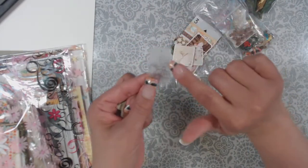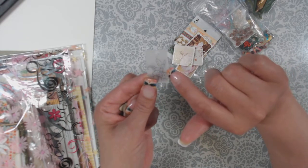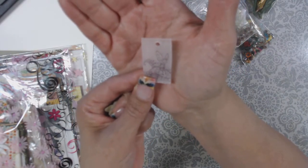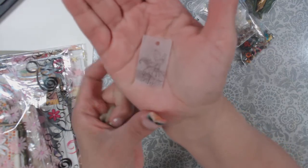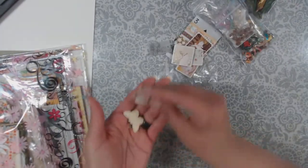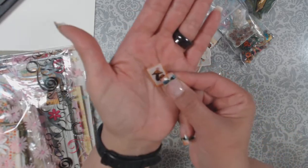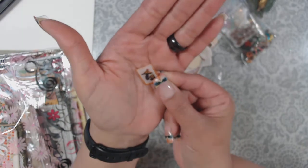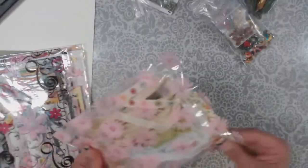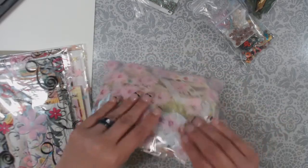And here's a shrinky dink — she actually stamped this. I watched on her video that she basically stamped this and then did a shrinky dink. When's the last time you actually did a shrinky dink? I think I actually have shrinky dink material. Remember when they were super popular? And then here's a little piece — she actually colored and shrunk it down. I am totally going to do shrinky dinks.